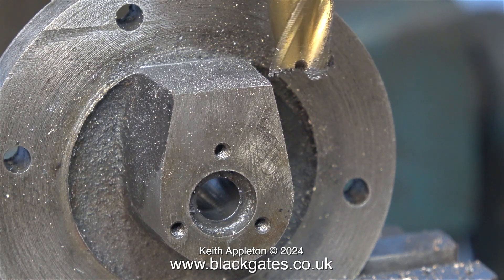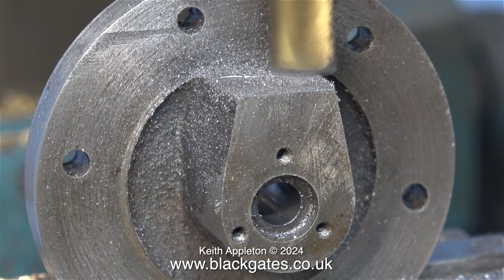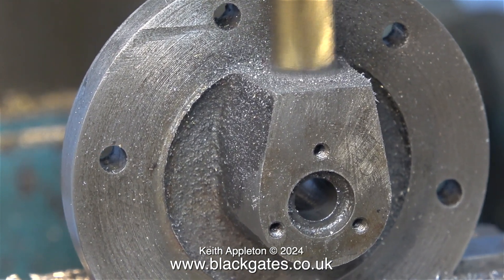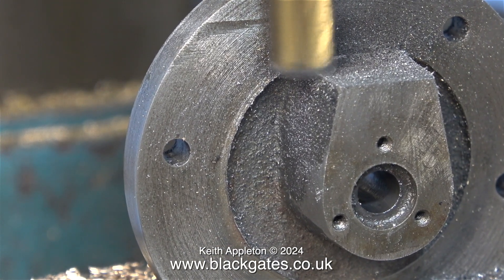Now the top surface of the casting is perfectly flat and at 90 degrees to the bolting face. And now without the aid of a safety net I'm taking a final cut — the cutter is now extremely close to the bolting flange of the cylinder cover.